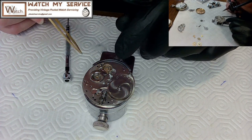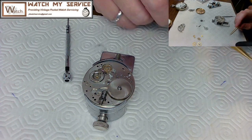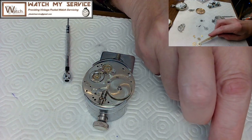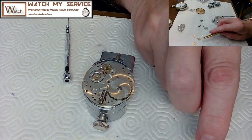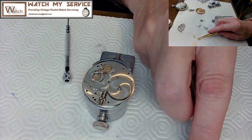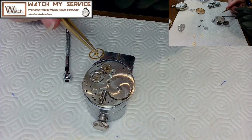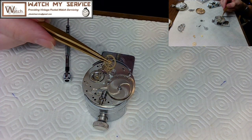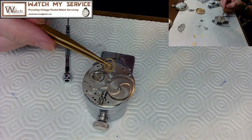Working backwards through the train: the escapement wheel goes in next, then the intermediate wheel, and then the fourth wheel — which would connect to the second hand on the other side of the watch.